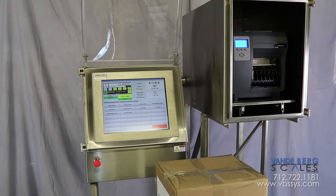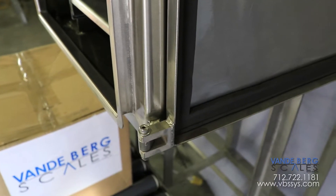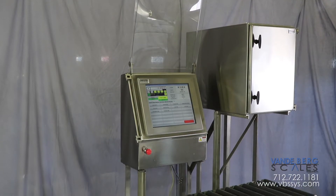The system contains two enclosures, which incorporate rain gutters and full seals, allowing the unit to remain on the plant floor during wash-down.